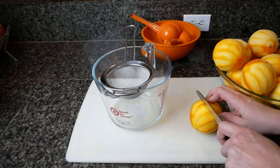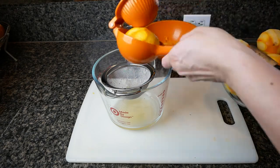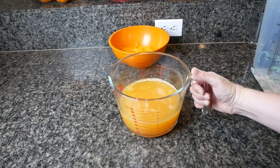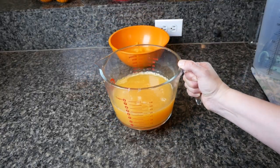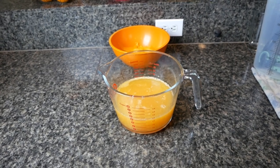While that was steeping I went ahead and juiced the oranges by hand. I took the juice and froze it — I'm going to be making a concentrate out of that orange juice and adding it in after this has run dry. It took me the full 20 to 30 minutes to juice all those oranges, so nothing was wasted.